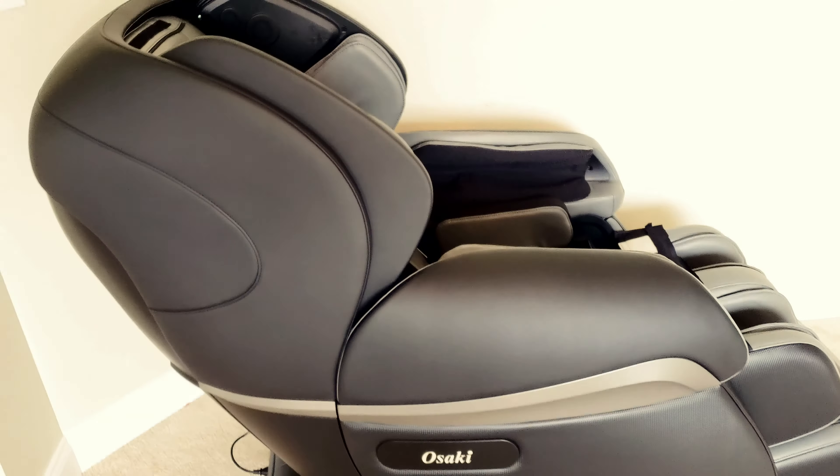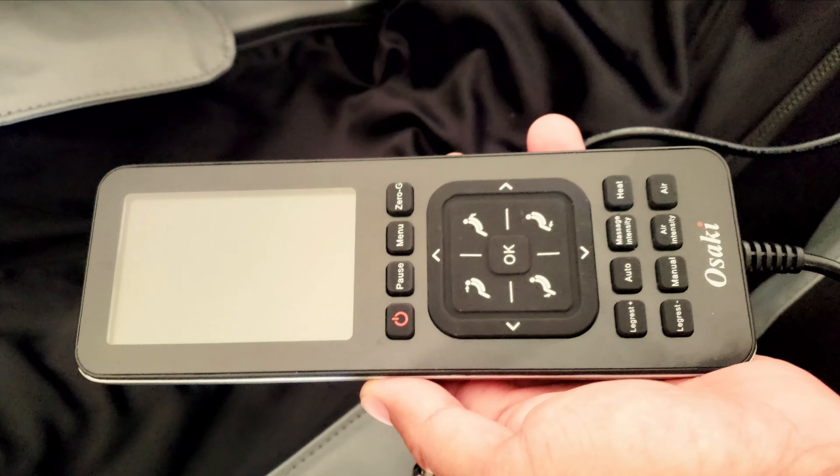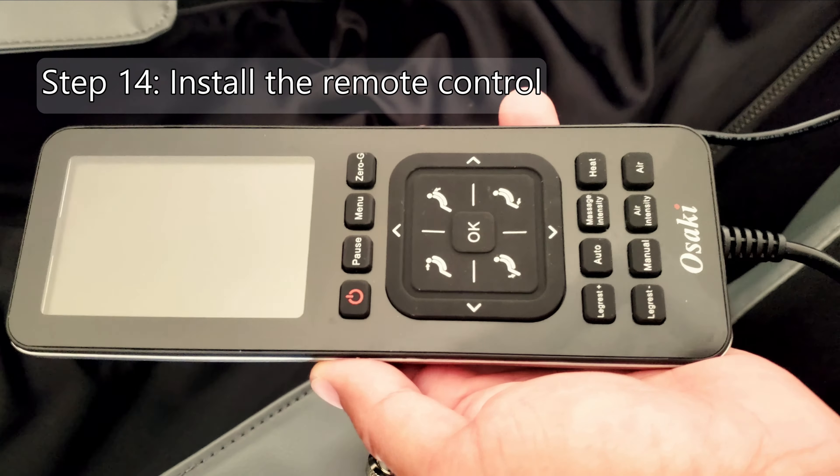There you go — full upright position. Here's the controller for the massage chair. On the right side of the chair towards the bottom there's a plug — plug the control cord in, push this in, and make sure you screw the cap tight so that when you're using it you're not going to pull it out of place.